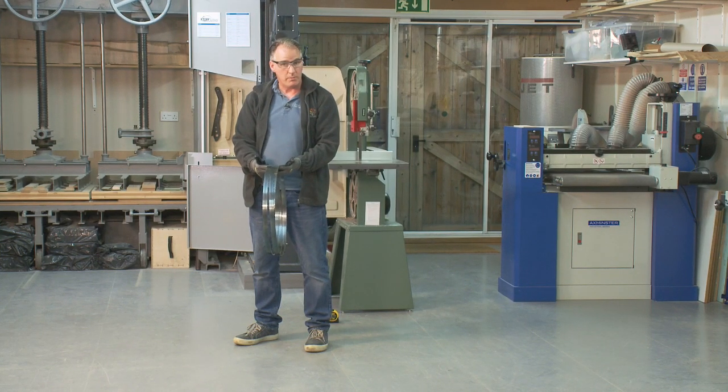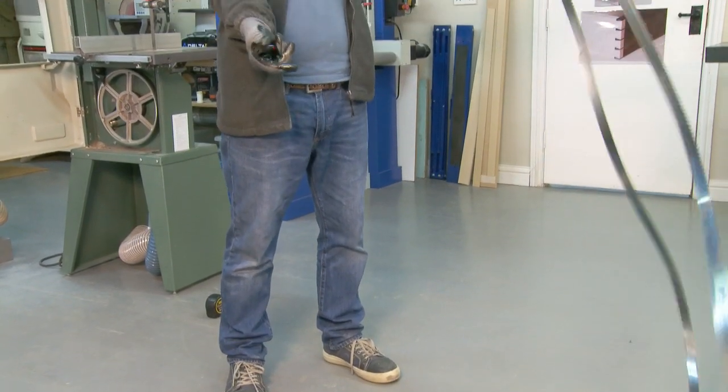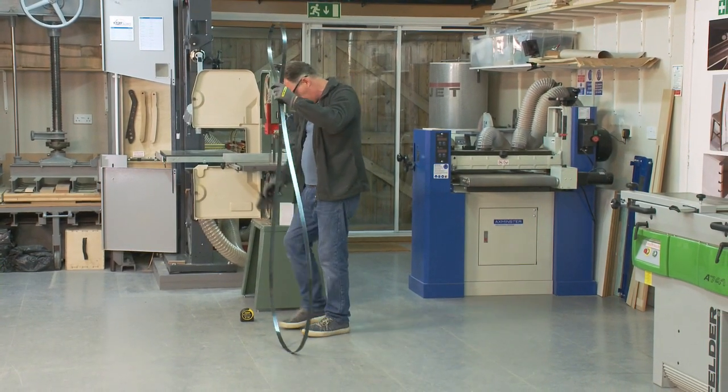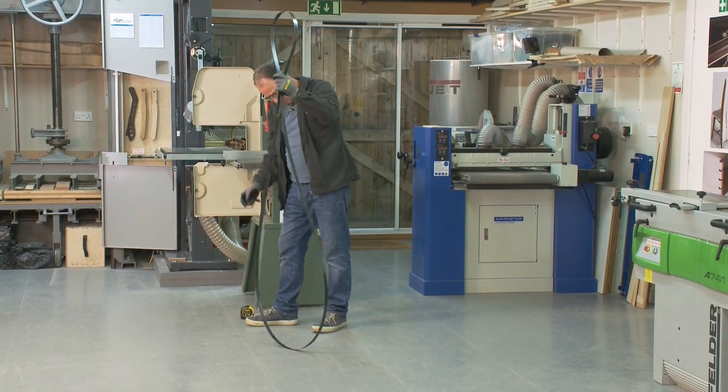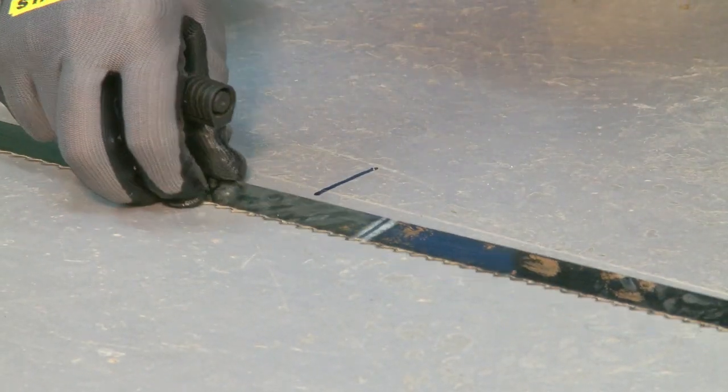I've got my old blade which is folded up. I don't know how long it is, so I'm going to show you a way of measuring it out on the floor. I open it up. On the floor I've marked a black line as the starting point, and also on my blade I've marked a black line.